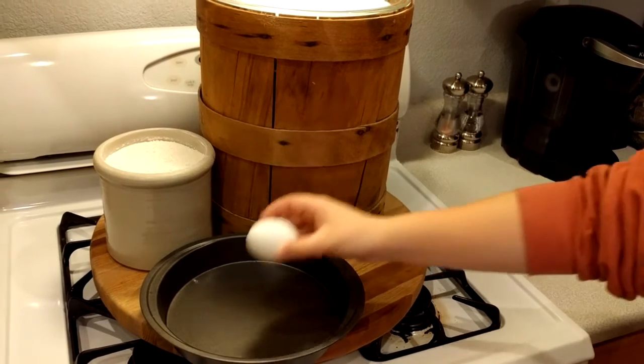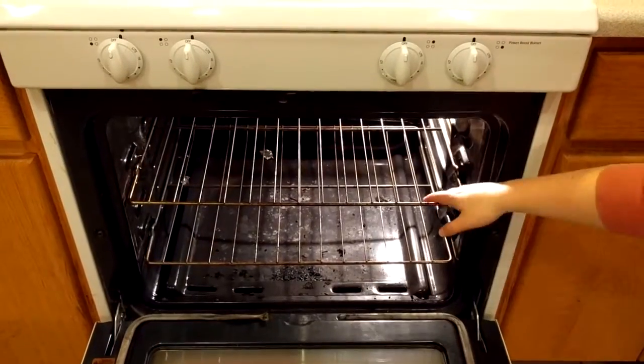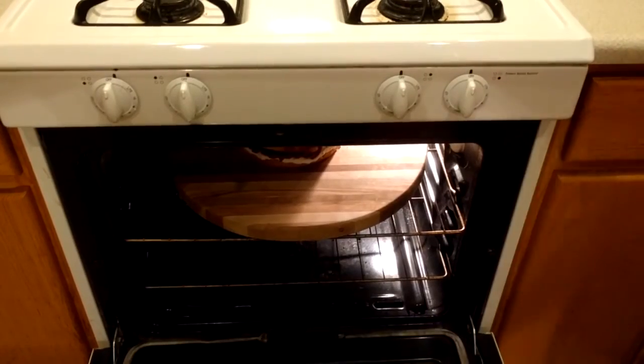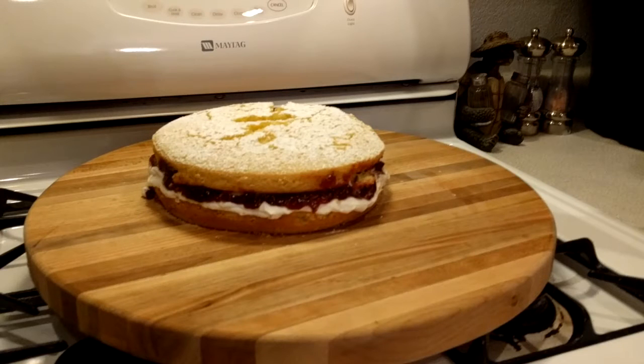Next, I'll mix the milk, flour, and egg into the cake tin to create a raw cake mix. Then I'll use the uncooked cake on the range to bake. Now that we have a plain sponge cake just like in-game, we can move on to making a chocolate cake.